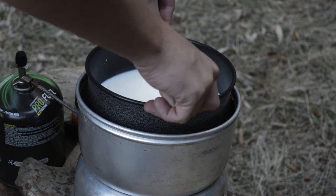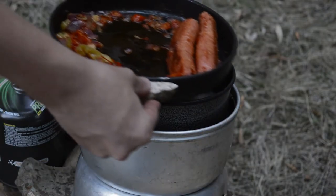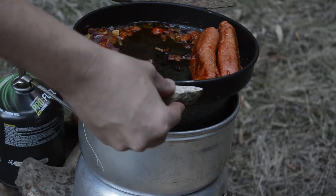Add your milk mixture to the heat, and then return the pan on top as a lid, and also to keep the food a bit warmer.